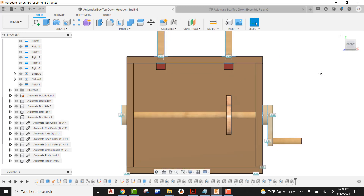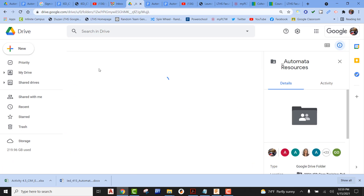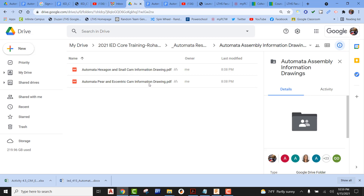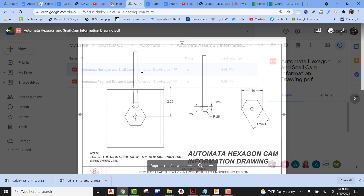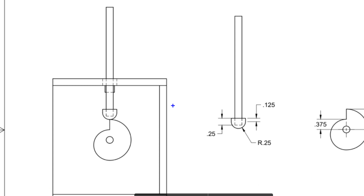So now what we have to do is bring our follower down and place it right on top of the actual cam. There's going to be a little bit of information that we're going to need to know for this. If we go out into the Google Drive, go into automata resources and go into our automata assembly information drawings, we can see there's a drawing here for automata hexagon and snail cam. If I pick on this one and scroll down, you're going to see the information that we need. One piece of information — it looks like I left it off here — is that the distance from the top of the box to the dead center is going to be a distance of 2.25. I'll have to go and repair that.